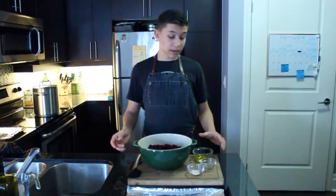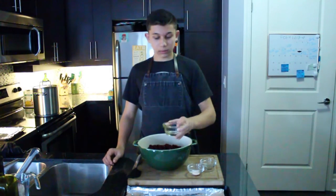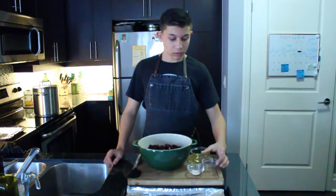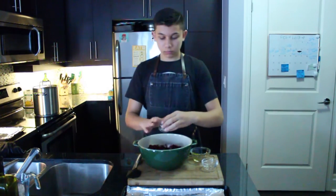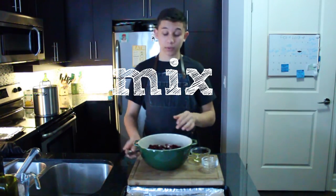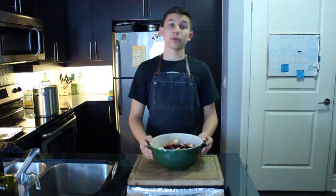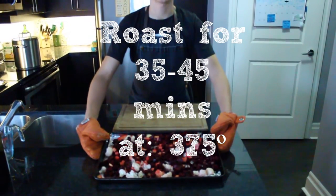Now I'm going to add two tablespoons of olive oil, half a teaspoon of pepper, and half a teaspoon of salt. We're going to mix that into the bowl with our beets, potatoes, and cauliflower. Now that they're all coated, we're going to put them on a prepared baking sheet lined with tin foil. You're going to roast these for 35 to 45 minutes in your preheated oven.